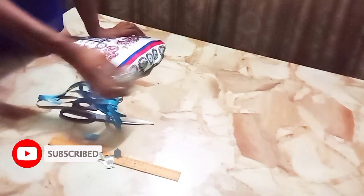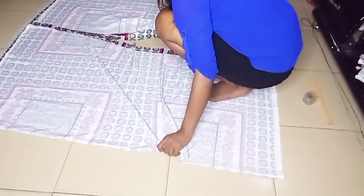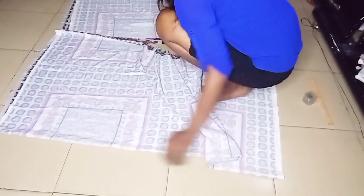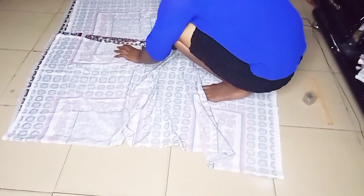Here are some of the things I'm going to be needing: my pins, my fabric, my tape, scissors, and all that stuff. I'm just trying to arrange this fabric — it's very slippery. I tried using my prayer book to hold it still but it kept disturbing me, so I had to go down to the floor to cut it because that table was giving me so much stress.